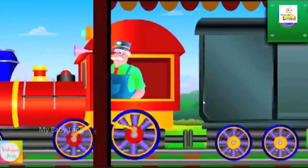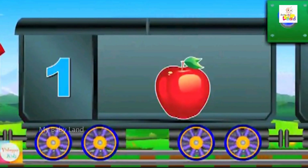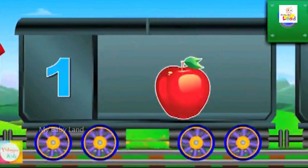Let's learn counting. Count the apples: one. One apple.